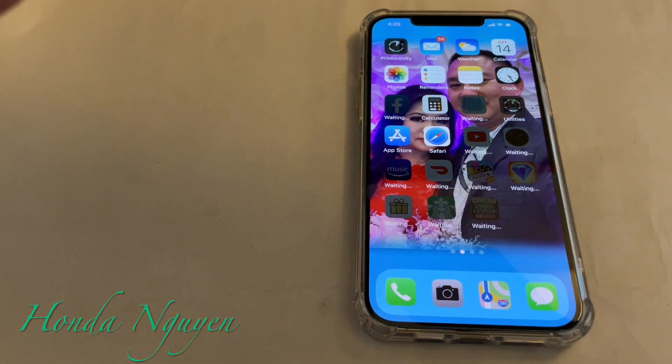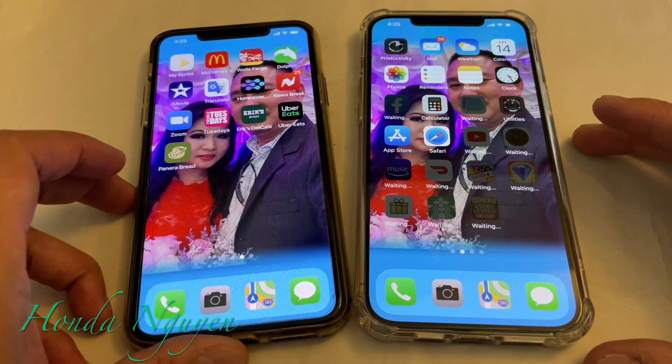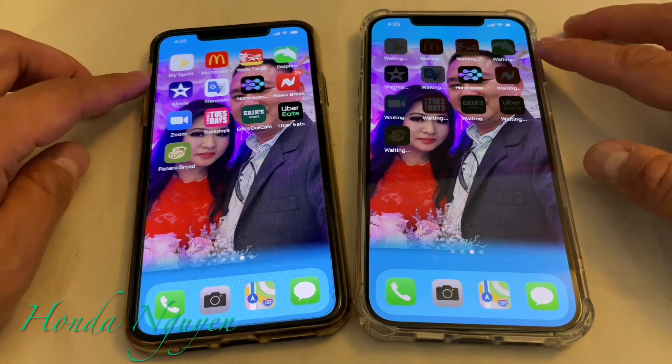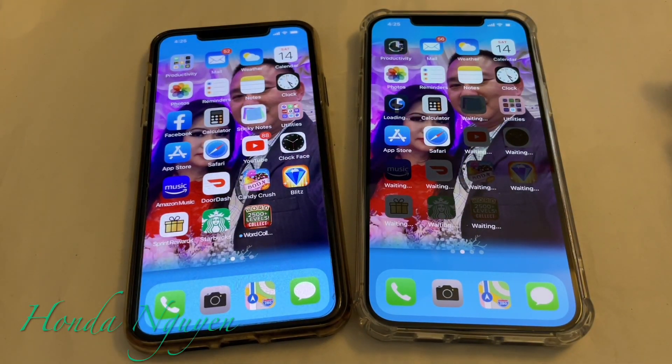Everything is now getting downloaded into the brand new phone. As you can see, the background picture is there, all the apps are loading up, and the settings transferred over as well. That's it, guys — that is how you transfer your data from your old iPhone to your new iPhone. If you have any questions or comments, leave them down below. If you haven't subscribed to my channel yet, make sure to hit that subscribe button and tap on the notification bell so whenever I upload new videos you'll be the first to be notified. I hope this tutorial helps you guys out — I'll see you guys next time. Take care, bye-bye.